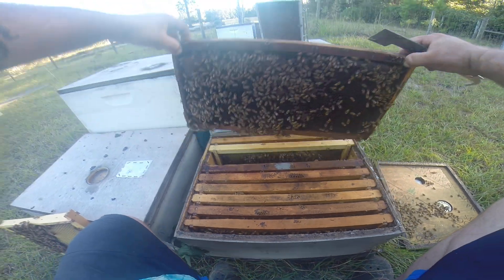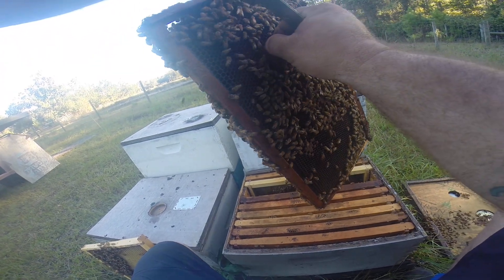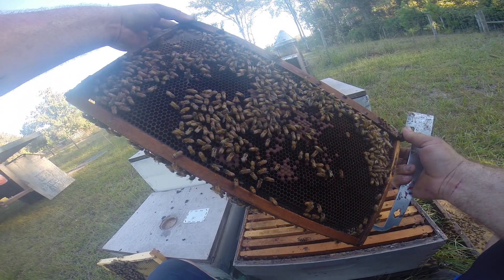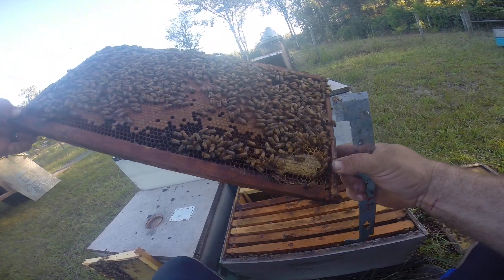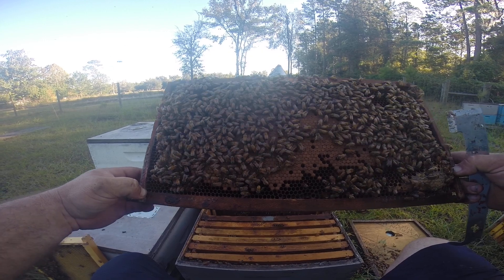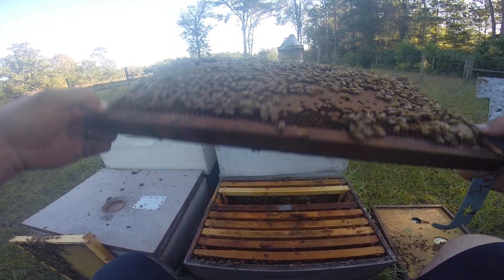Good bit of propolis on this one. Old cup — pinch that. Some brood, some brood, pollen, a little bit of honey. See the frame come apart there — I left it. A whole other sheet of brood. They look great.